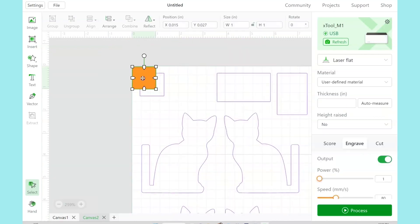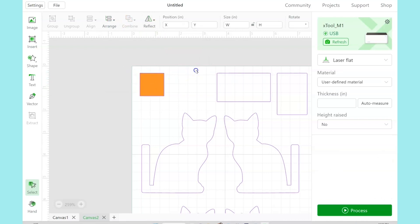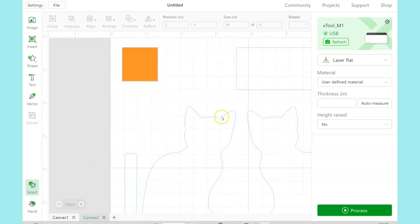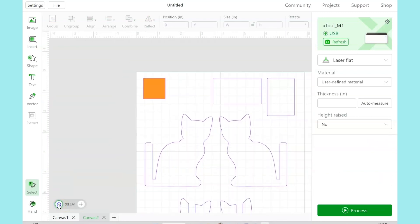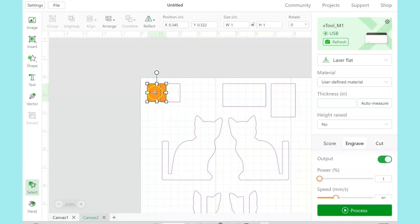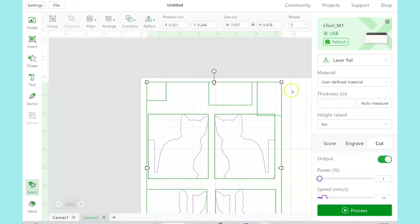You can see this purple outline goes all the way around the square. You can zoom in a lot so you can get a better view to make sure it's just right on those edges. Once it matches, then we're good to go. Then go ahead and zoom back out so you've got a better view of the project. We can delete our orange square and the square part of the design here.